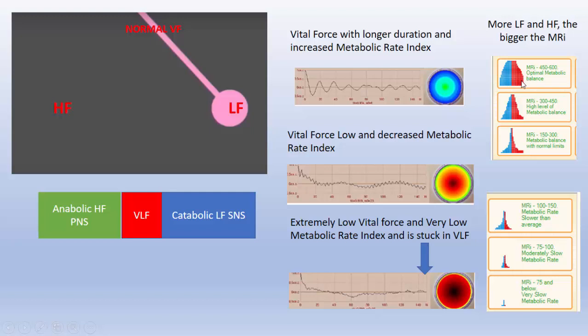Kind of like the BMI, we want an optimal metabolic balance. If we have good vitality, there's a correlation between the metabolism and the vital force. Vital force with longer duration means increased metabolic rate index. You can see this going up and down in the diagram. Versus down here we have low vital force and a decreased metabolic rate index. And over here an extremely low vital force, very low metabolic rate index, stuck probably in VLF — not much oscillation between anabolic and catabolic states, resulting in a very low MRI, metabolic rate index.